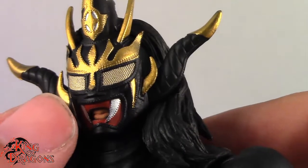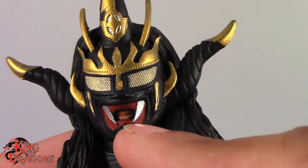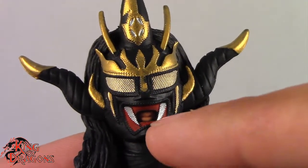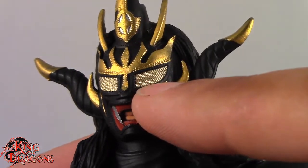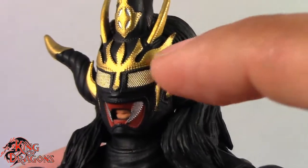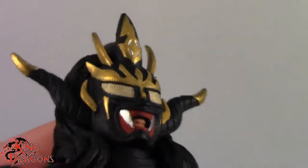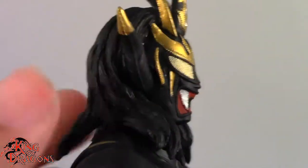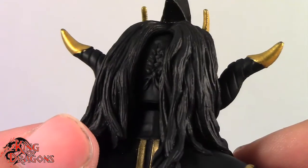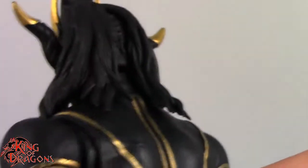If you look hard enough, you can see the detailing on his mask is really nice. The gold trim on his mask is done really well. You can still see the detailing in the mouthpiece — especially in the mask mouth — because you can see the fangs right there. I really love the way they sculpted the mesh eyes on Jushin Thunder Liger; I think that's a really nice touch. The gold is painted phenomenally. We also have the black hair and the mask ties in the back, which are sculpted really nicely.